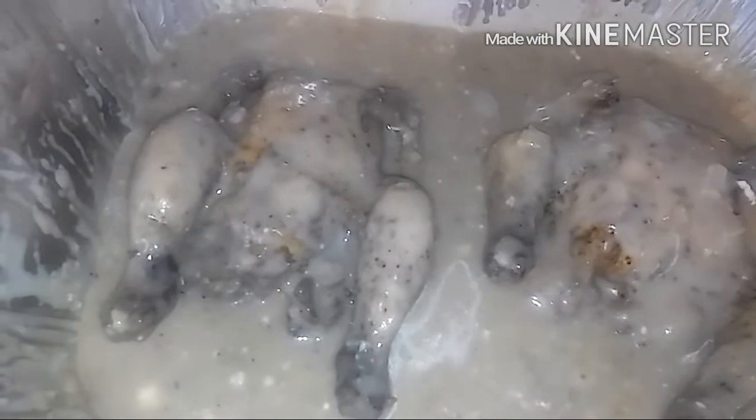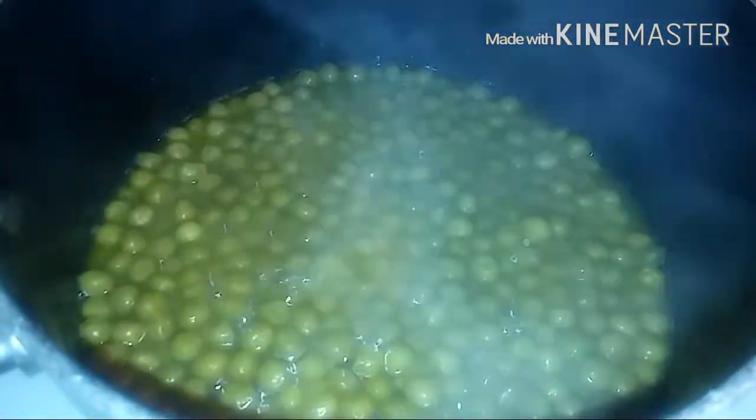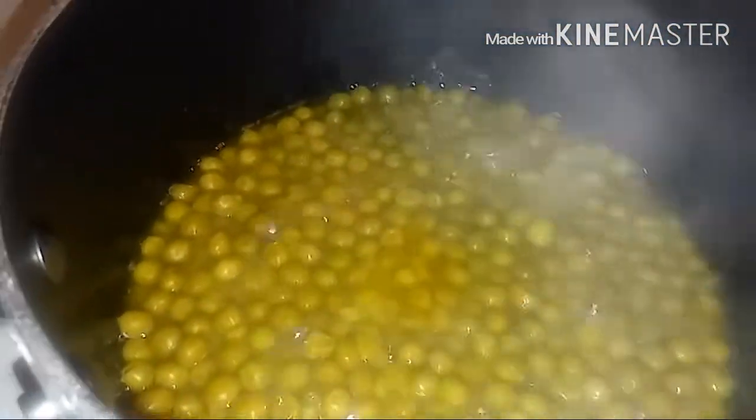Now I'm placing it back in the oven for 15 minutes uncovered. This is what your sweet peas should look like when they're done. Now the only thing you have to do is wait on your Cornish hen to come out of the oven in 15 minutes.